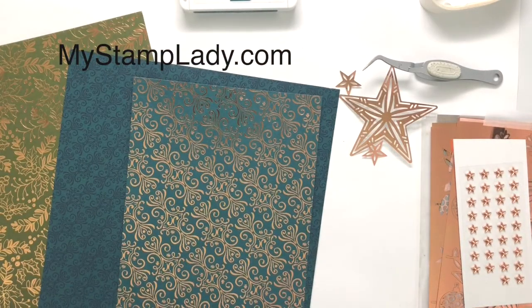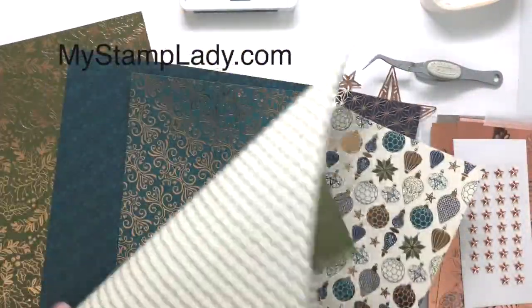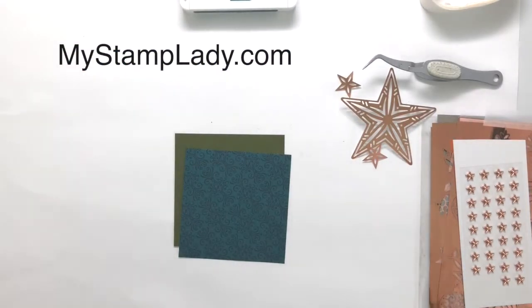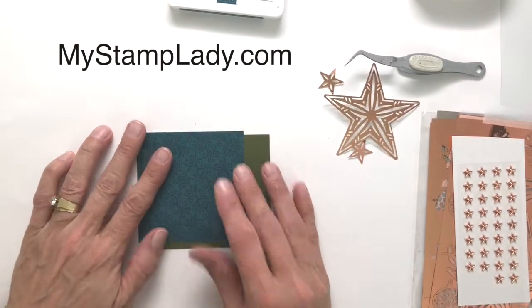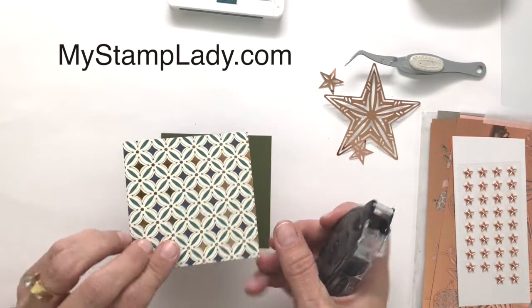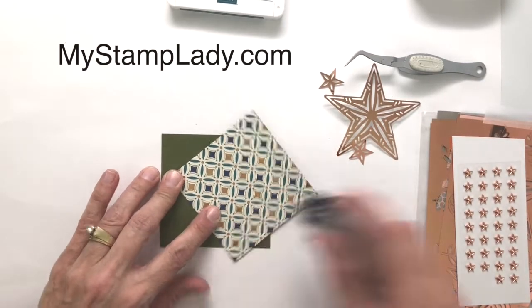I've got the brightly gleaming paper, which is this gorgeous designer paper. It's two-sided — one side has foil accents. It's hard to decide which side to use, so be sure to check this out in my online store to see each of the patterns available. I am actually not using the foil side here. This side has that gorgeous copper foil accent, but the star would get lost on it, so I'm using the side without the foil.